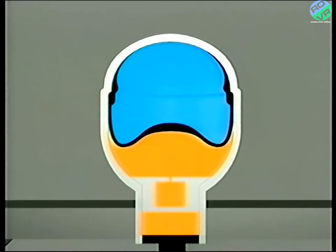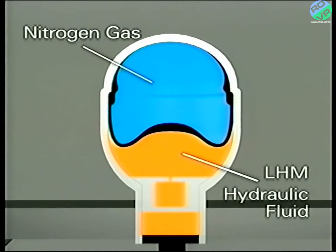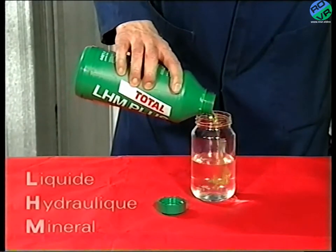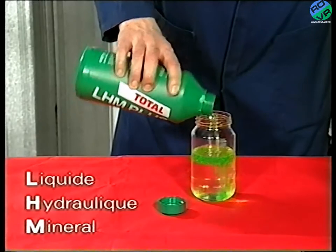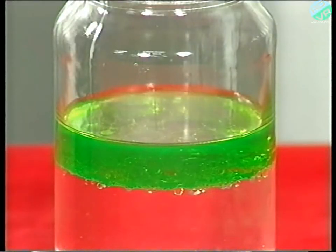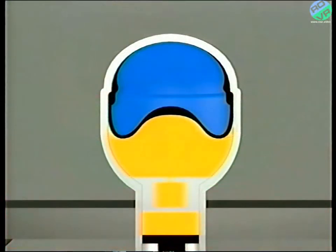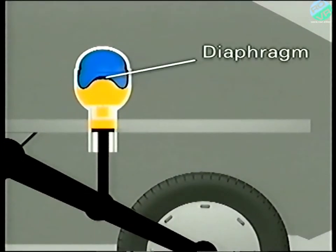More specifically, the system uses nitrogen gas and LHM hydraulic fluid. LHM stands for Liquid Hydraulic Mineral and is a green mineral hydraulic fluid which does not absorb water. But we'll talk about the servicing requirements in a later programme. A synthetic rubber diaphragm separates the gas from the fluid within the sphere.